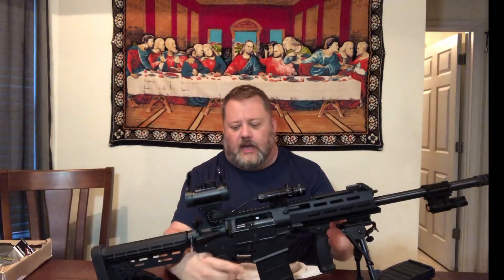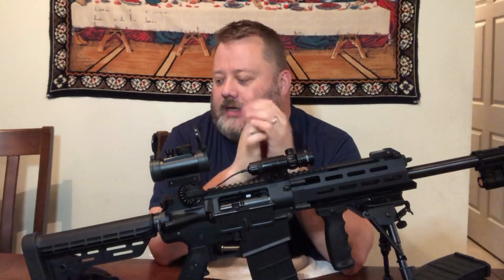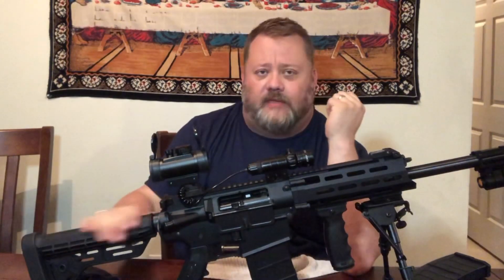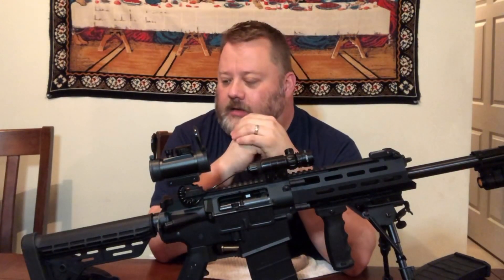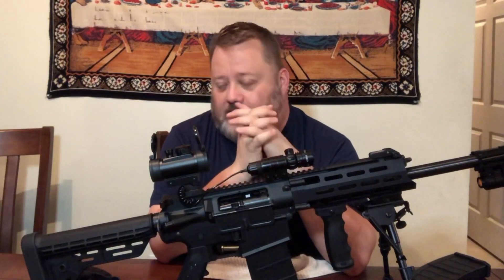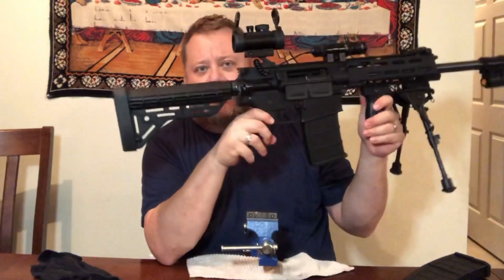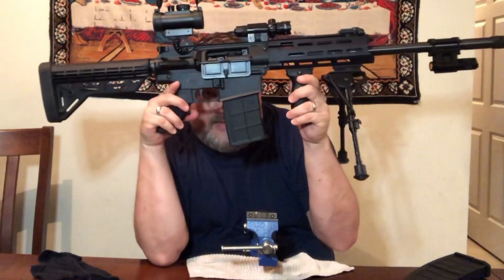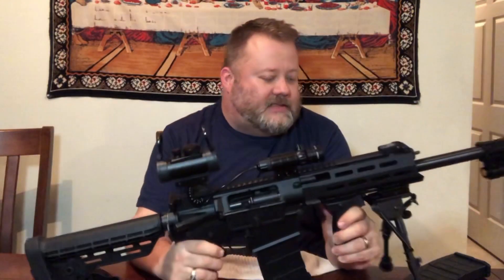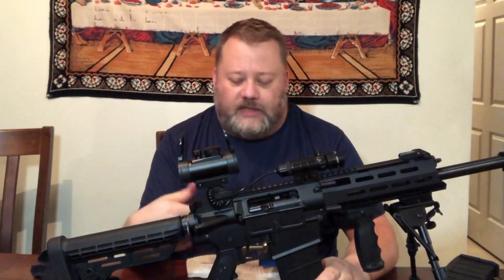I wanted to put a collapsible stock on it. I called TAC47 and they said you basically have to have the long 10-inch buffer tube — you can't go any shorter. So if you put a collapsible stock on it, you'll actually end up making it longer. I just don't like this factory stock; it looks kind of funny.